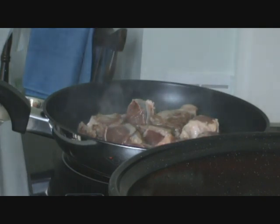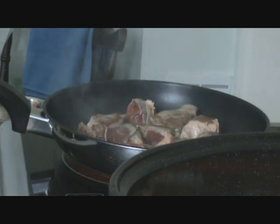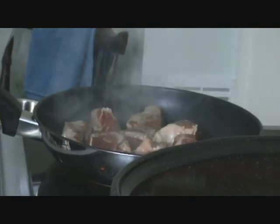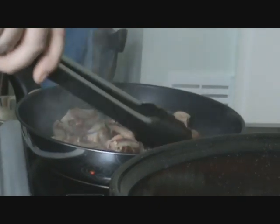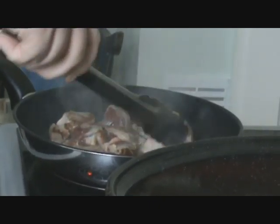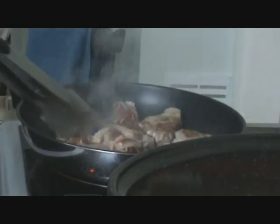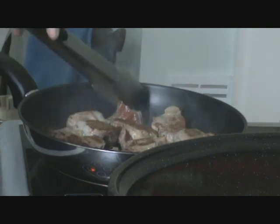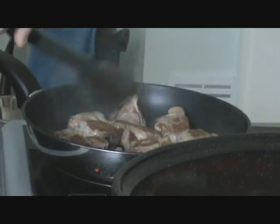This is going on about 150 degrees guys - I'm not sure what that is in gas mark. You can do this with venison as well, chicken, lamb, anything really. Rabbit is good.